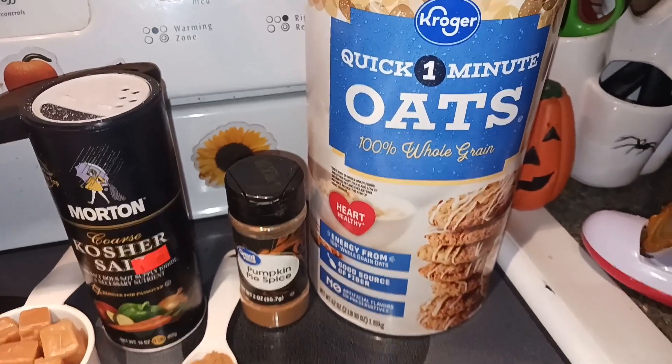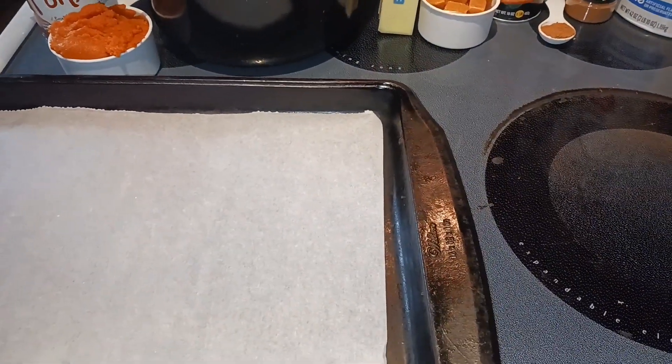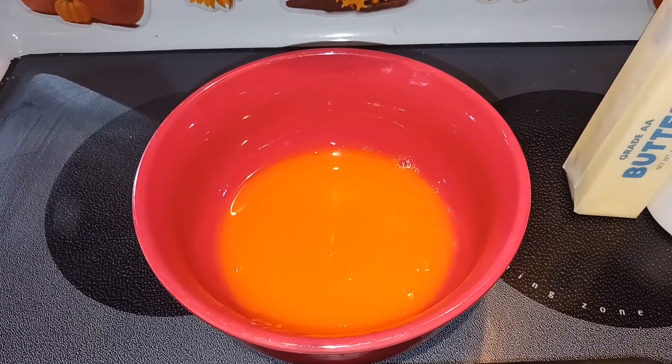Then you need one teaspoon of pumpkin pie spice and four cups of quick oats. That's all of our ingredients. Since this is no bake, you'll want a cookie sheet lined with parchment paper, and we do need a saucepan. First we are going to take our pumpkin.